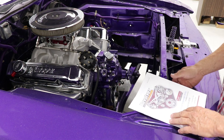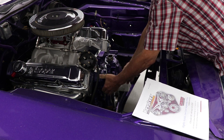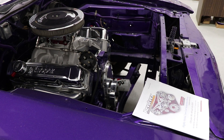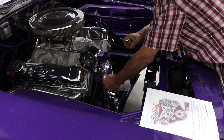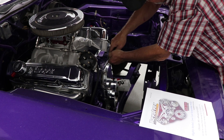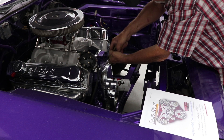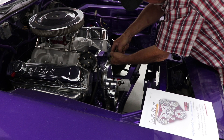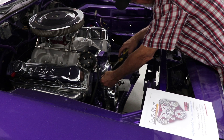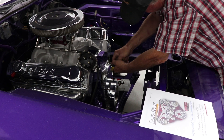I'm going to grab some wrenches and get the purple water pump off. Gaskets are stuck on good. Pull your water pump off and then scrape all the gaskets off and clean it up good. The instructions tell you to use some sealer on the gaskets — that's up to you. I did not use any sealer and when I put this pump on it did not leak a drop.